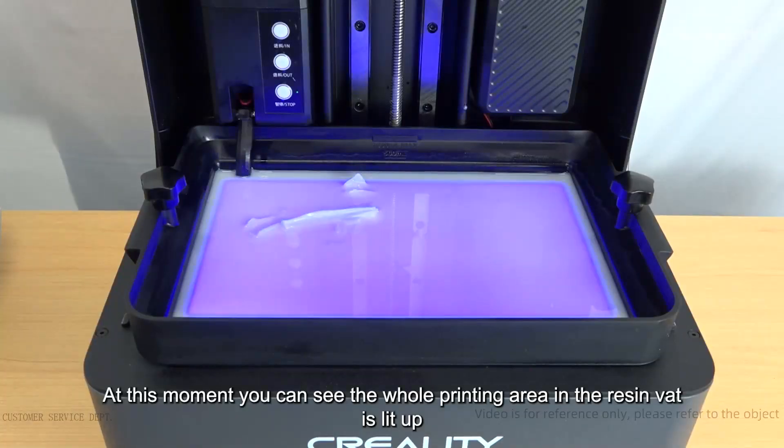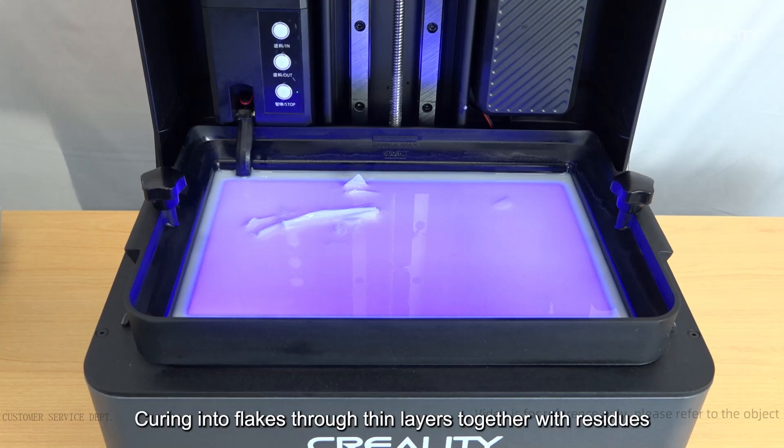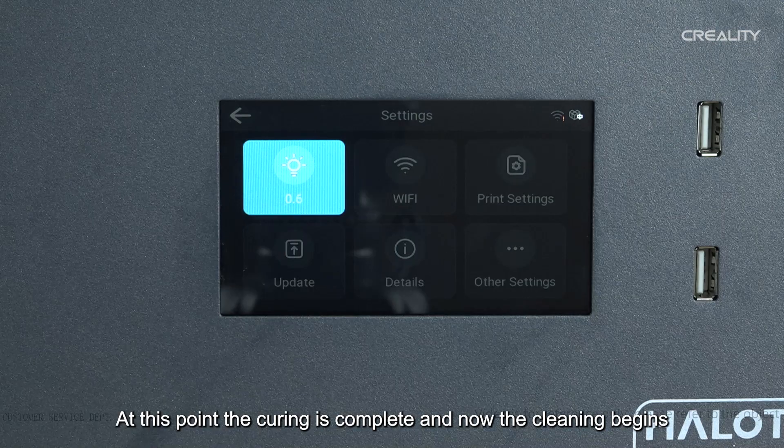At this moment you can see the whole printing area in the resin vat is lit up. The principle is to solidify a thin layer at the bottom of the resin vat, curing it into a flake that captures the residues together. This can quickly clean out all the residue in the resin vat at once.